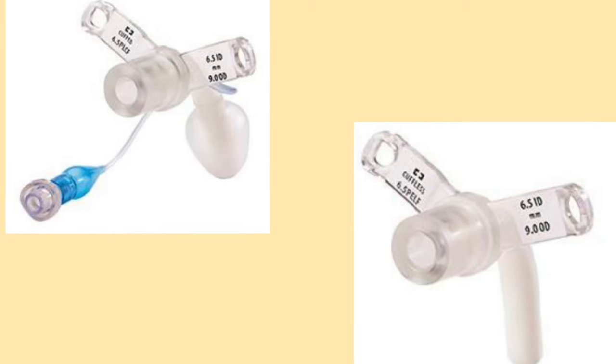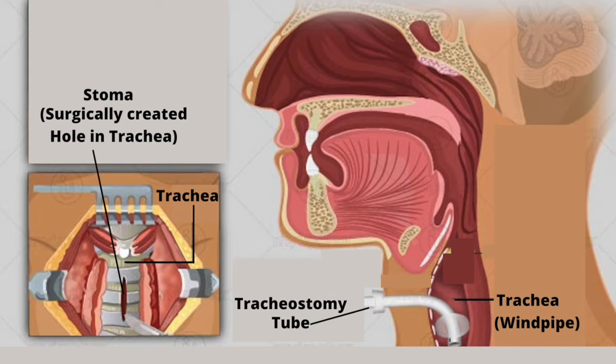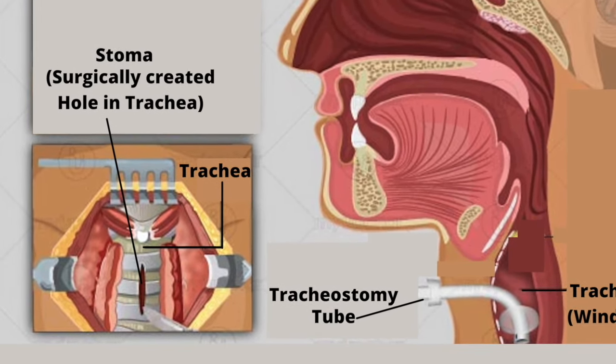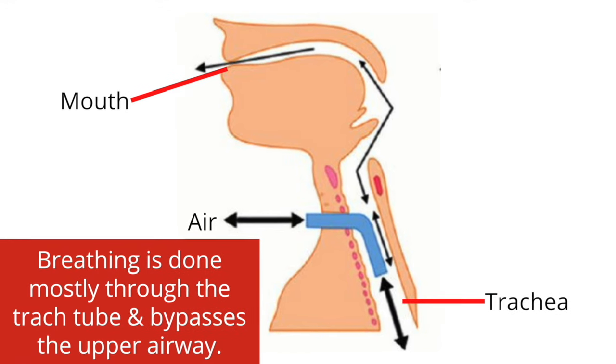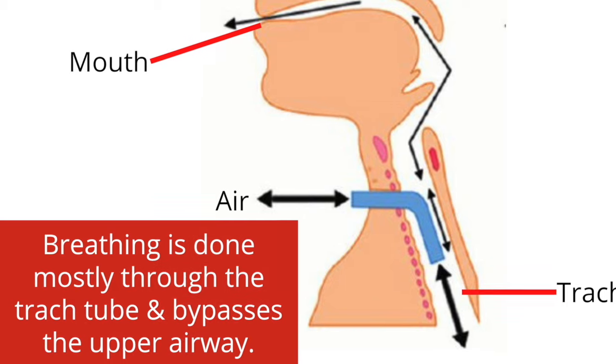A tracheostomy tube is a medical device which acts as an artificial airway. It is inserted directly into the trachea through a surgically created hole called a stoma. Breathing is done mostly through the tracheostomy tube and bypasses the upper airway.